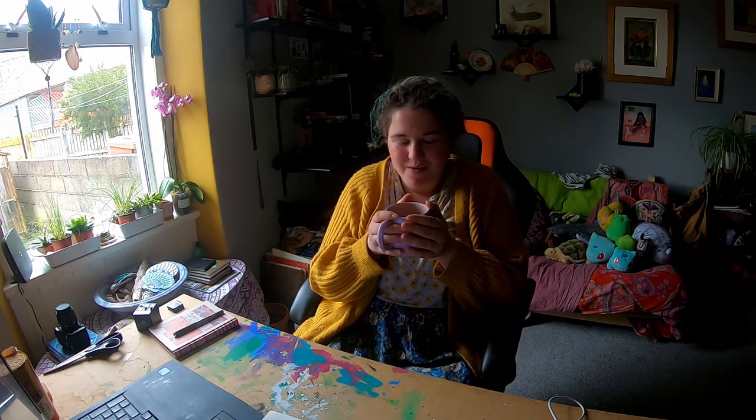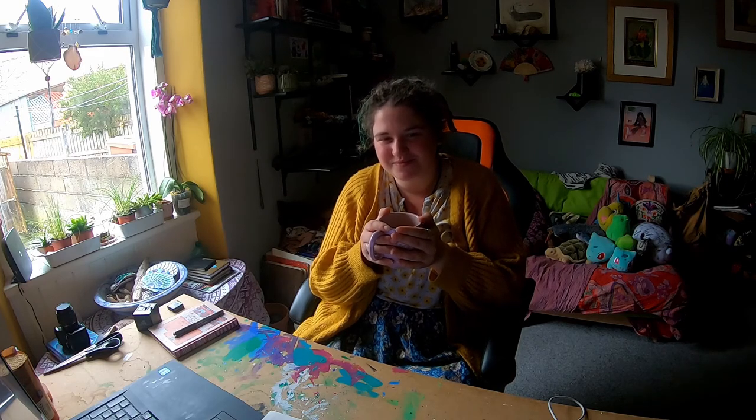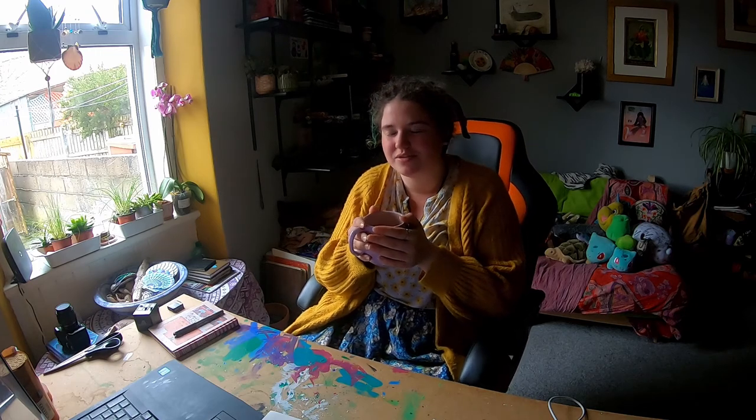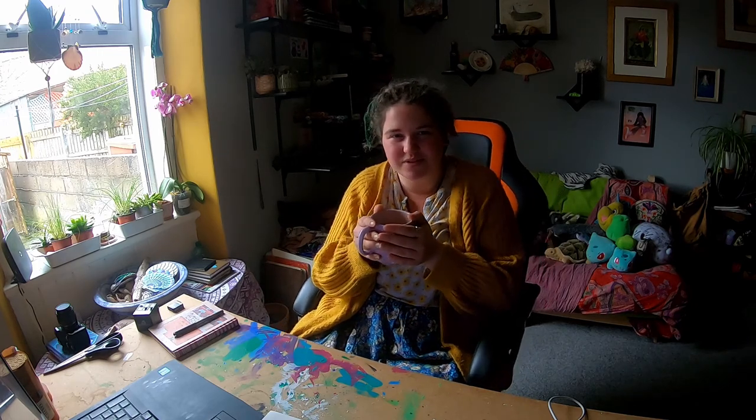Today I'm going to be talking about my most recent collection, which was the ones that I made for Kingston Beach Hut. There is a beach hut in Kingston. It's a magical place and I love it. So I decided that I was going to take some painted shells there.